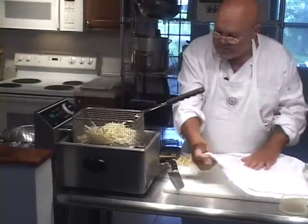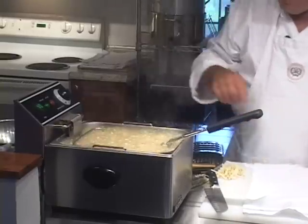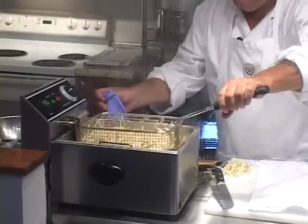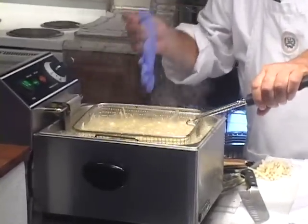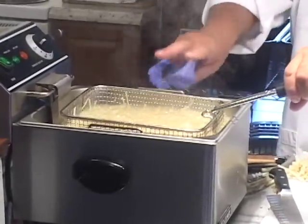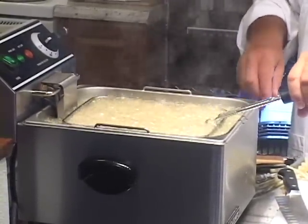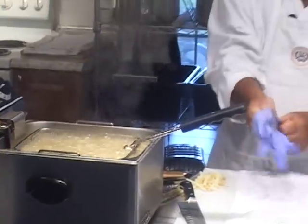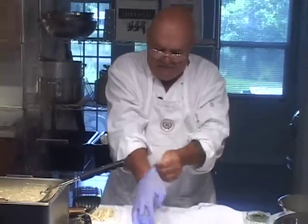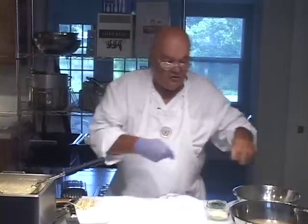Now we're going to drop these — they're not going to take long. While they're doing that, you have a little bit of water, so you've got to kind of temper the oil a little bit. You don't want it overflowing on you. I always recommend having a fire extinguisher in your kitchen, especially if you have a deep fat fryer, because things can happen, especially if they overflow near a stove.